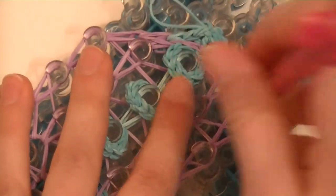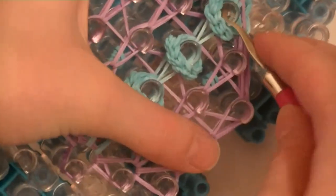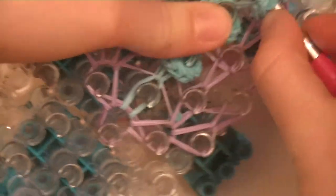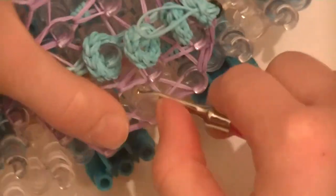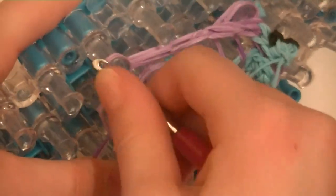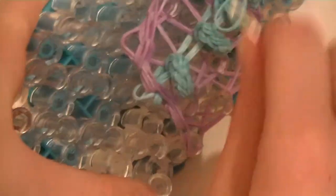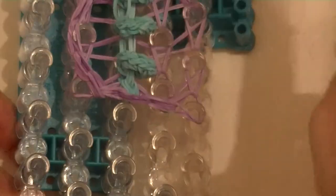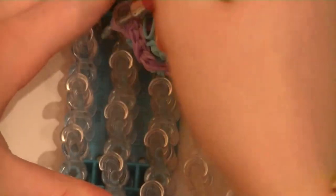Pull off the bands carefully — especially be careful with the leg bands because those have tons of bands on them and if they break it would be terrible. Very carefully take it off and pull your hook out. It would help if you use Rainbow Loom brand bands because those are the very best bands and really the only ones I use, unless I use a glitter band from a different brand. Rainbow Loom brand bands hold the best — definitely the best.